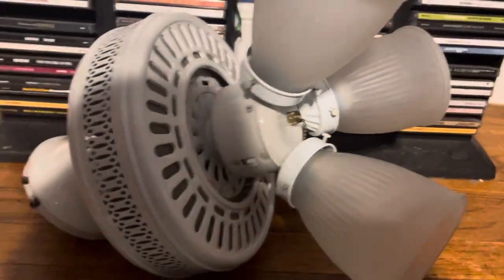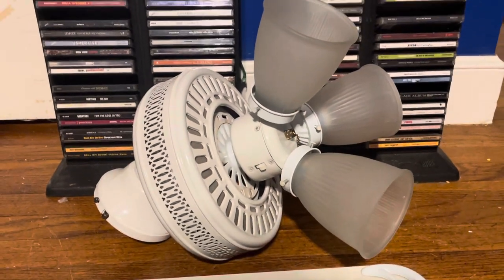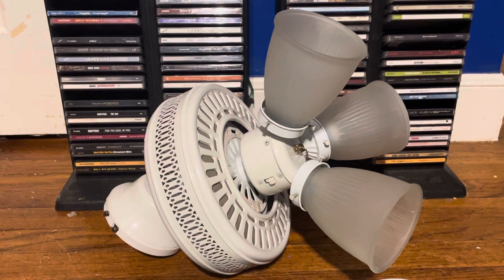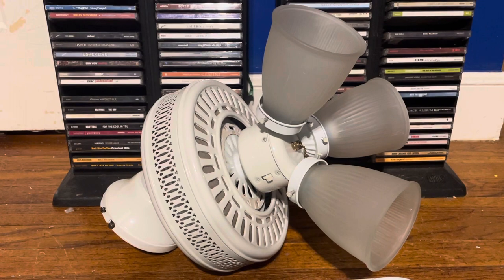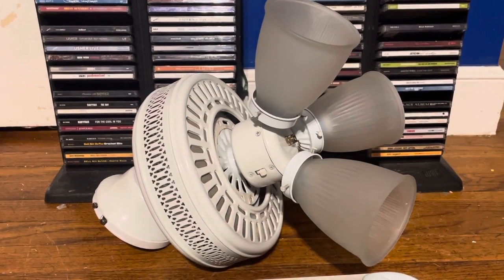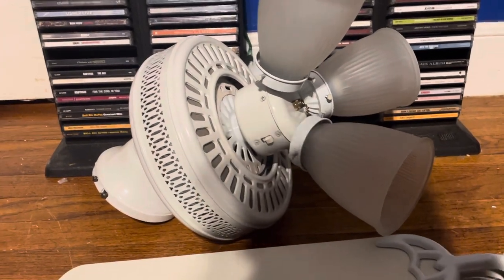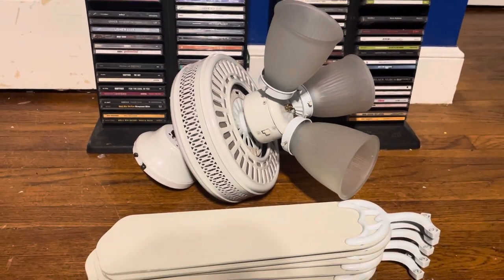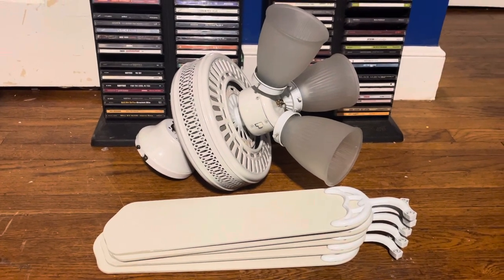Something I definitely want to do, since I have this one, is test this and also retest my Hampton Bay Glendale 42 inch, and see which one actually performs better. Since this one's in really good shape and it's a non-SMC one, it seems to have the same type of motor that the air cool fan would use. I'm definitely curious to see which one performs better. And that'll be it for this video — thanks for watching, hope you enjoyed, and stay tuned for more videos to come.